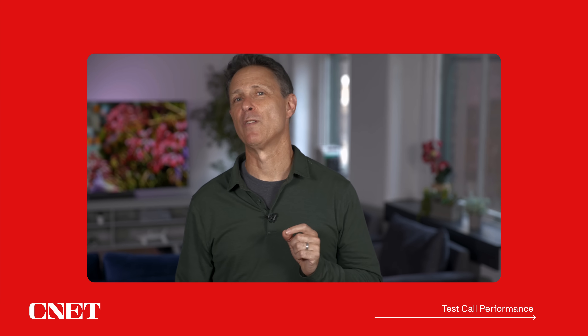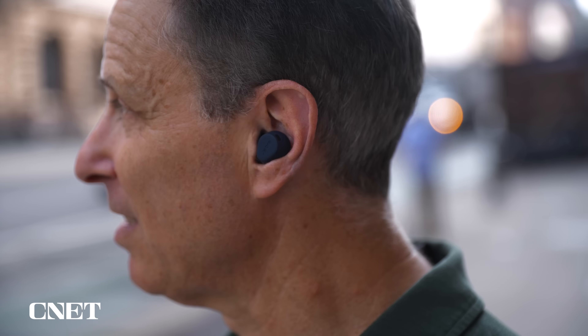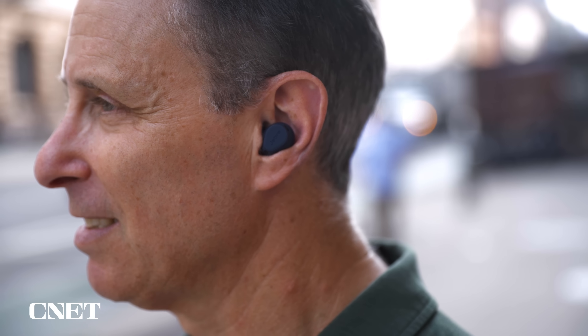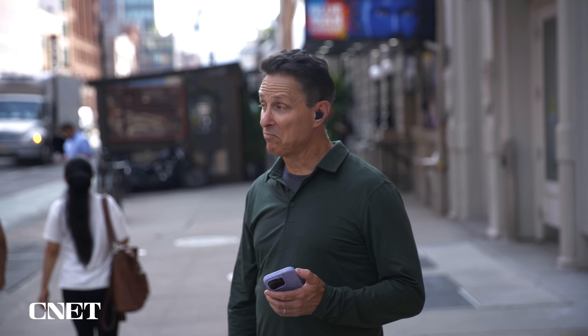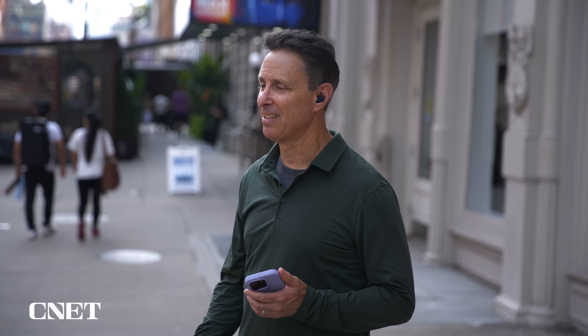I'll finish by talking about the voice calling performance for both the Elite 10 and Elite Active 8 — it's the one thing I was slightly disappointed with. It's good, but with both buds now featuring six microphones and improved wind noise reduction technology, I expected a little more. This is Jabra, a company that's done headsets for a long time and done them well. Headset performance was a little mixed, with callers telling me they didn't reduce background noise or pick up my voice quite as clearly as some competing models like the AirPods Pro 2.